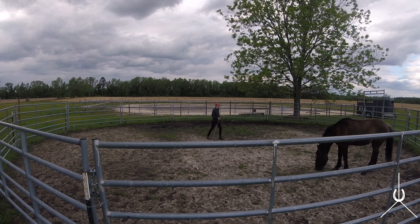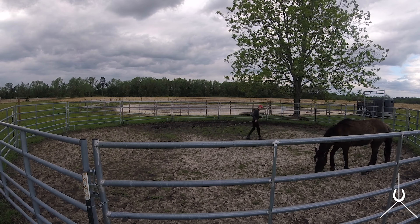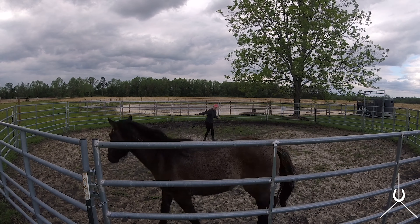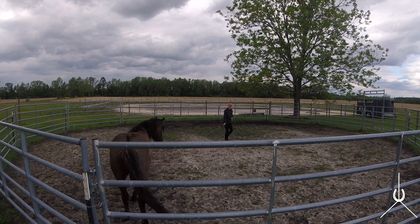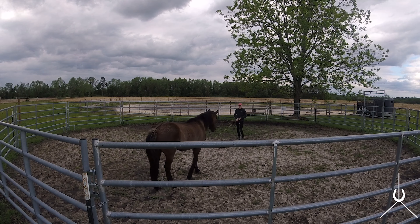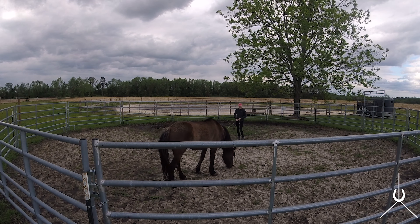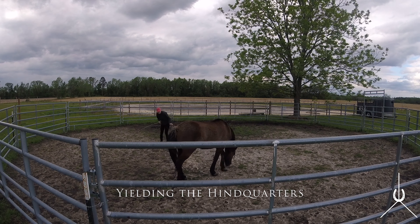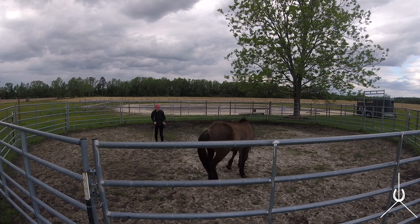He's giving me that trot, which shows he's a little bit worried because he's going into it without me asking. Then he's stress eating, trying to calm himself down — grazing quickly. That's another calming signal; he's trying to come down from a little bit of worry. I'll let him graze a little bit, but not as long as further we go along.